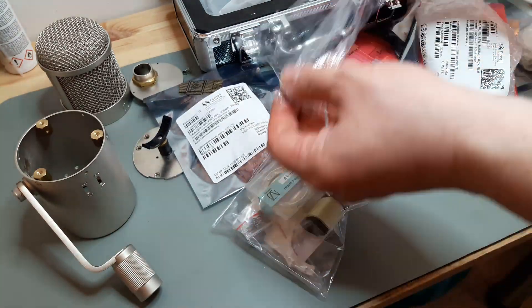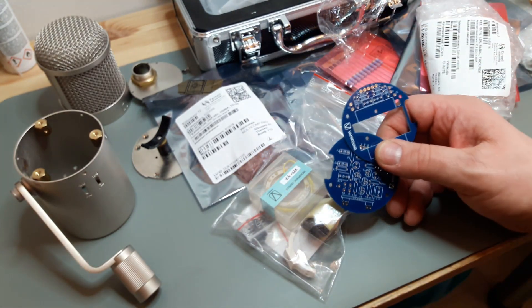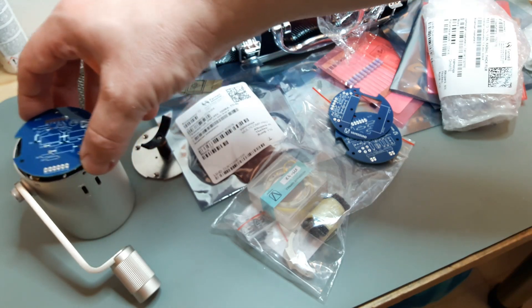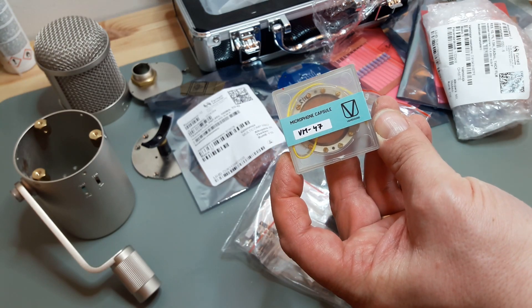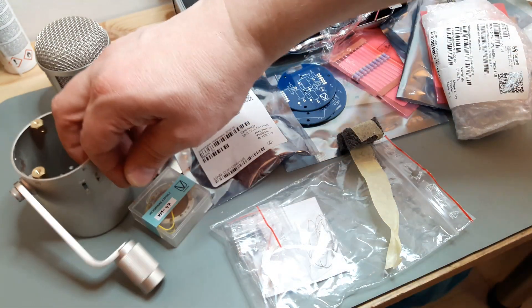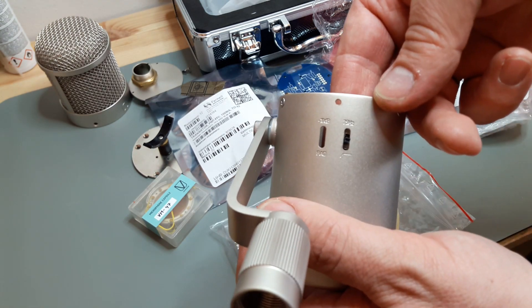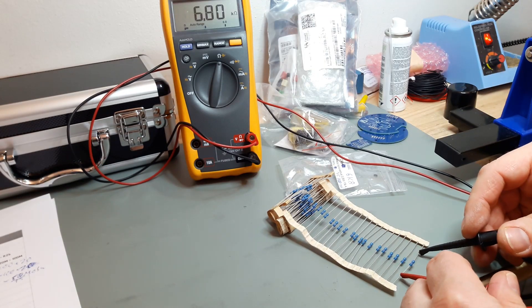This Aliexpress mic body is really good. Let's start collecting the parts - these are ordered from various places, all the resistors and so on. These are the Whammy Sound PCBs - they look really good, really thick PCBs, and they fit the Aliexpress body nicely. This is the Whammy Sound VM47 capsule. The buttons come with the order too, and they seem to fit really nicely.